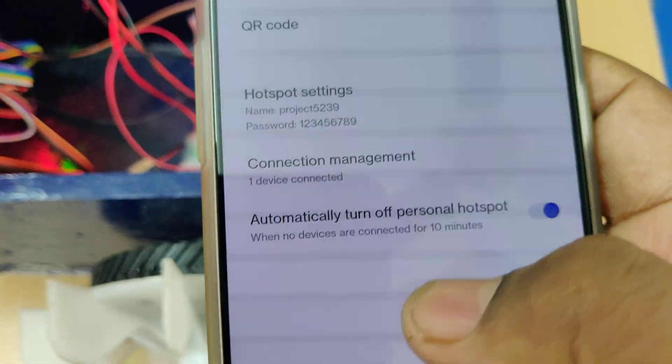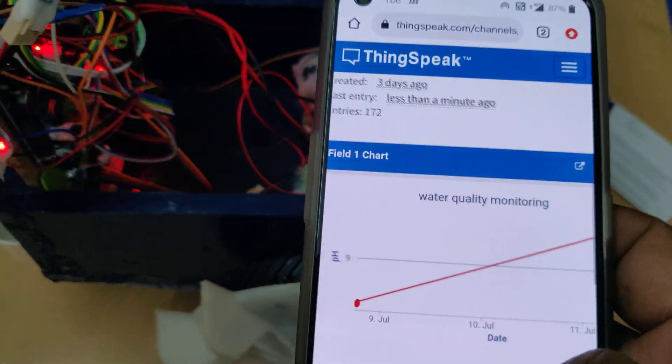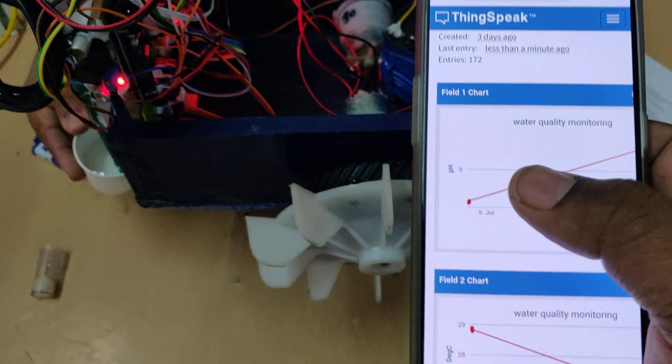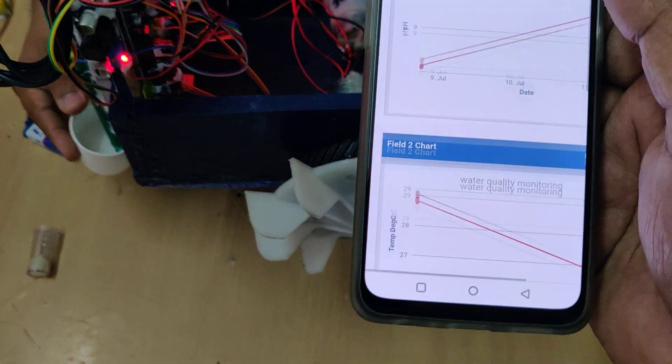Now you can see one device was connected on your phone. Log in to the ThingSpeak cloud platform and we have got the data. Data will be uploaded every 15 seconds because ThingSpeak can accept data only at 15-second intervals.